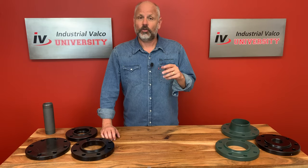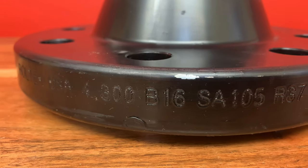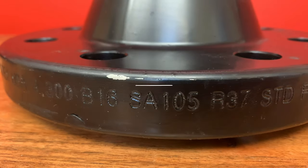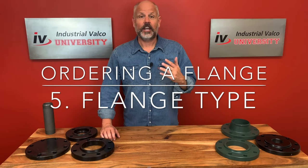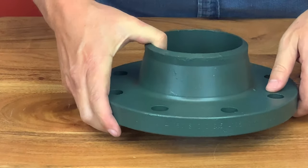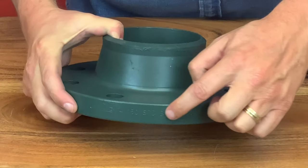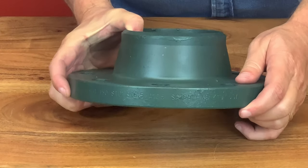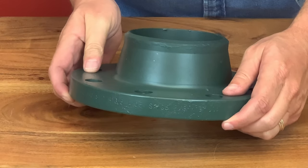When you order a flange or get a quote, you need to go in this order: number one, the size; two, pressure; then the schedule; the face; the type of flange; and if needed, the material. For example, this would be a four-inch, 150 standard, raised face, weld neck, A105. Or a two-inch, 150 standard, raised face, weld neck, A105.